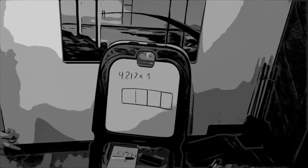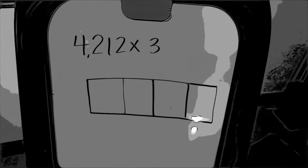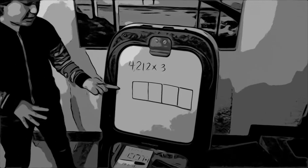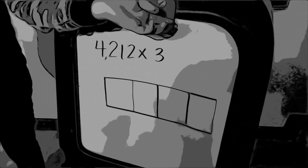And it is multiplication. Now, this is the new multiplication. You guys may have not seen it like this, but this is the new version.